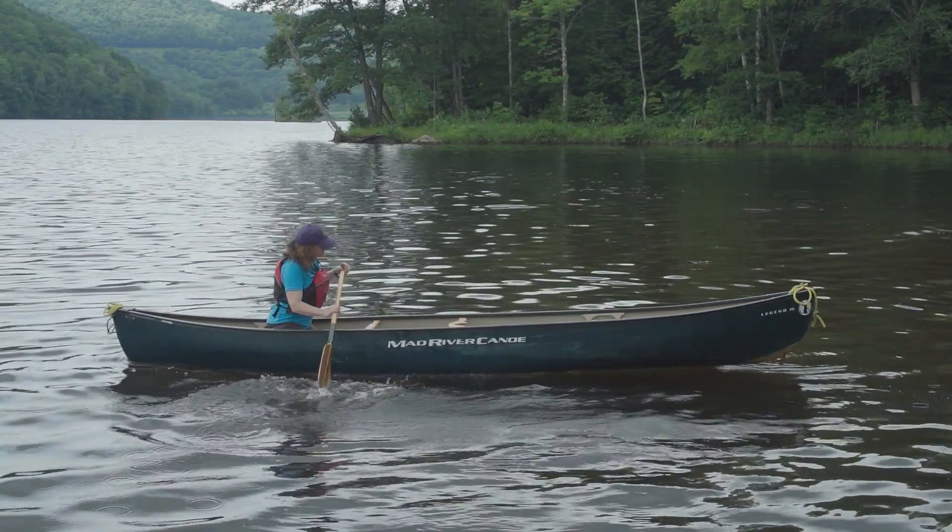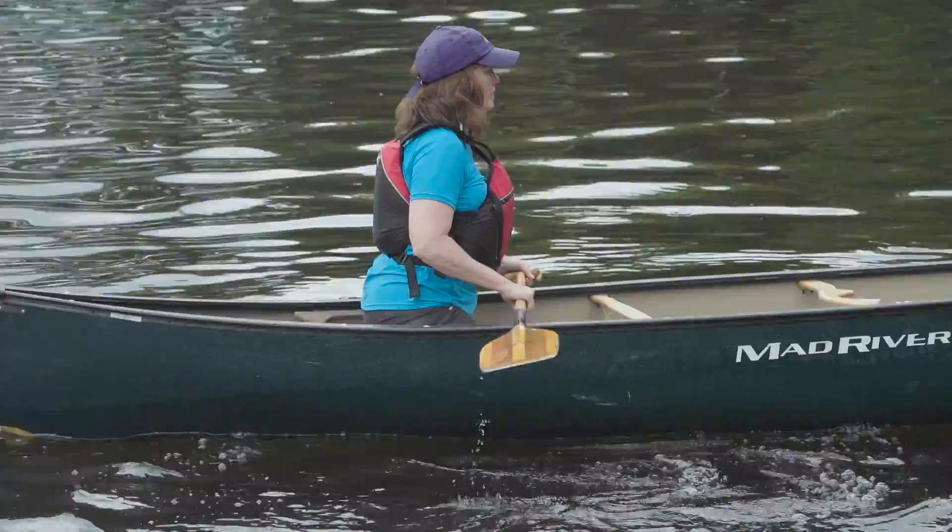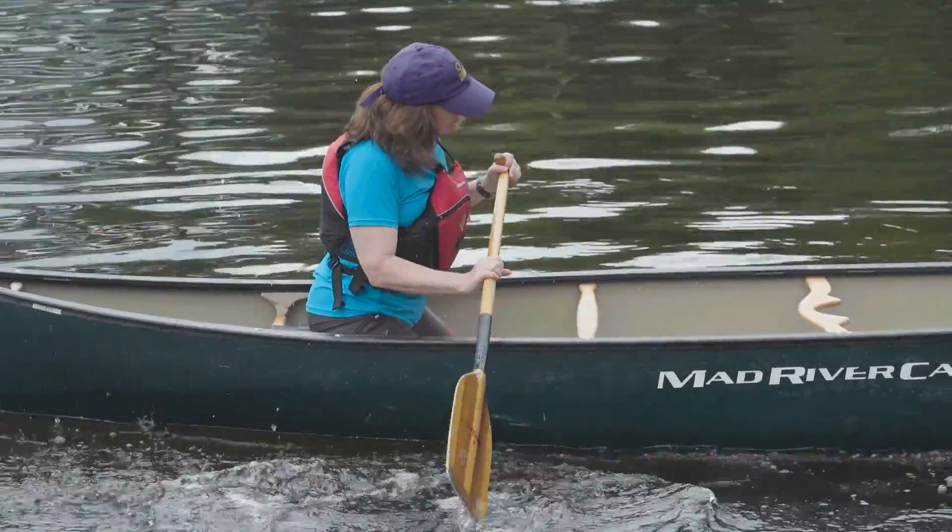With your boat leveled, your head will be the last thing to return to its balanced position over your boat and body. If you feel yourself tipping to your offside — which is the side of the canoe that you're not ready to take a stroke on — you'll have to use a different type of brace, which is called the righting pry.